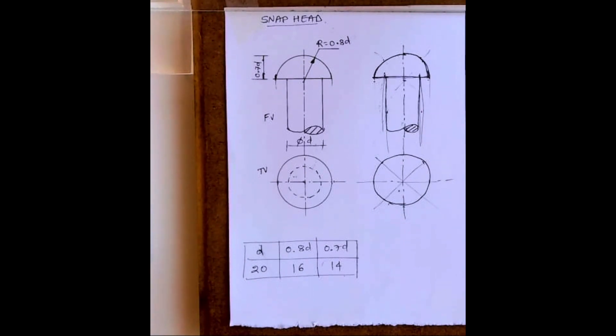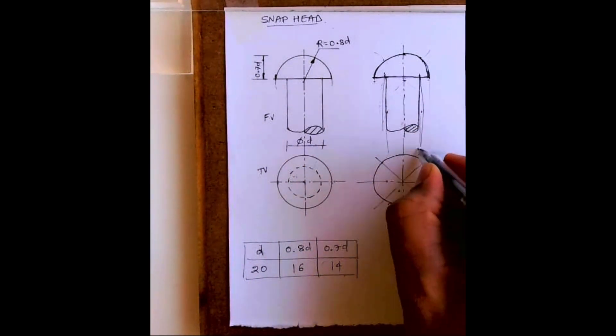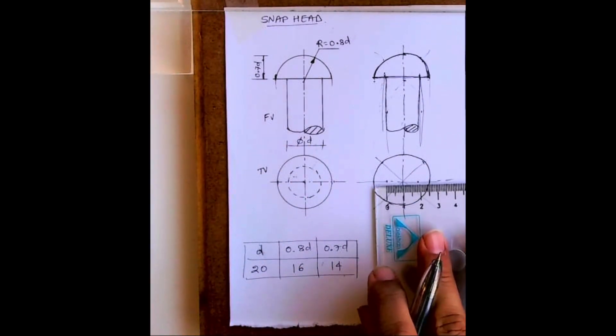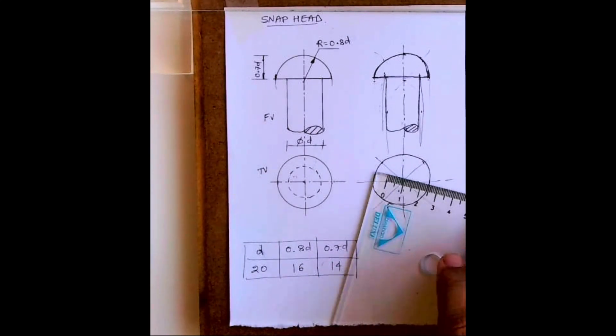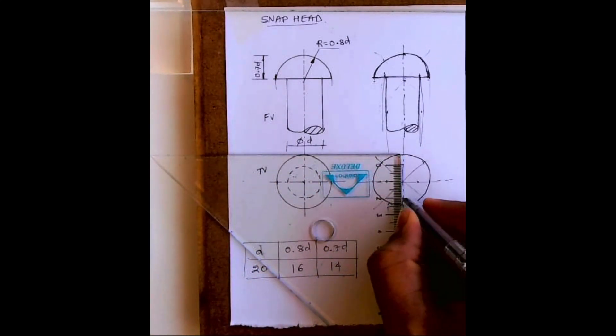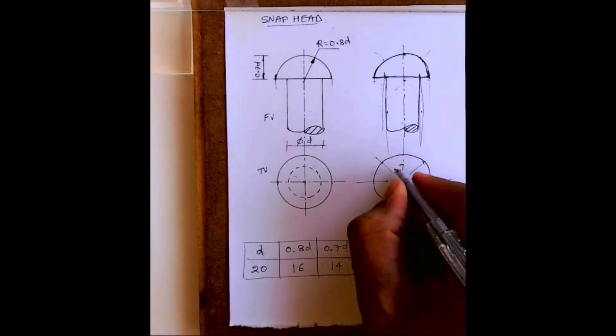Then we need to draw diameter D as well. That will be dotted because we can't see it from the top. It is 10 on each side, so you draw the circle like this — it will be dotted.